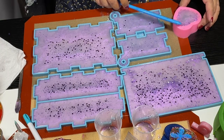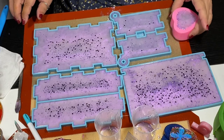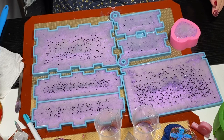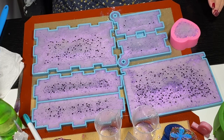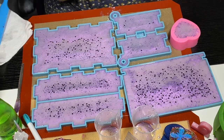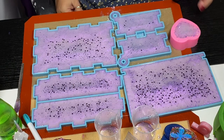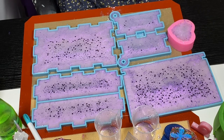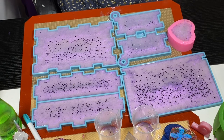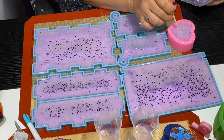With these types of molds you have to give them a squish and then bang them — just pick it up and drop it — so you can force all those air bubbles to the top. I don't really mind if there's a little bit of air bubbles because that's the back, so I'm not too worried about it.